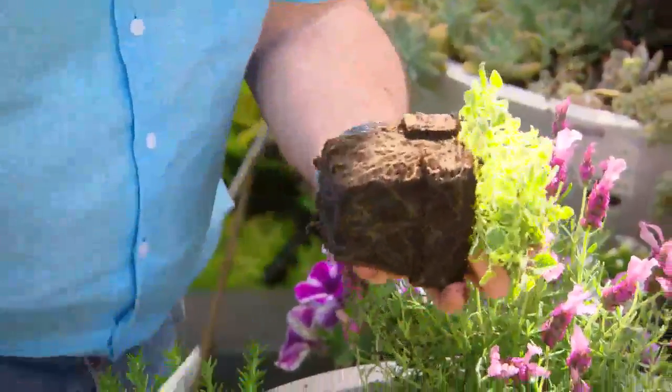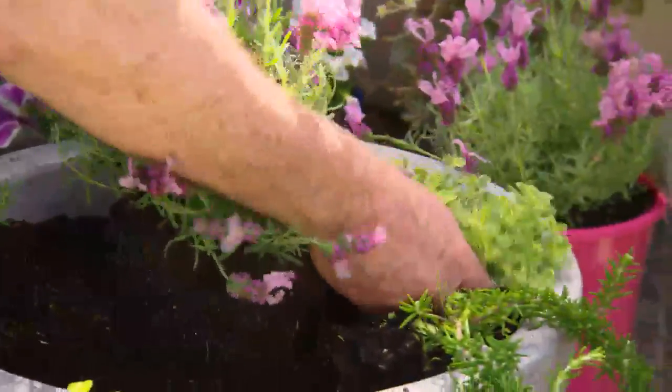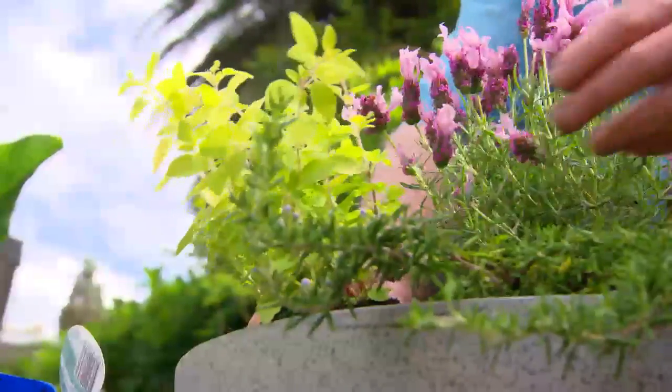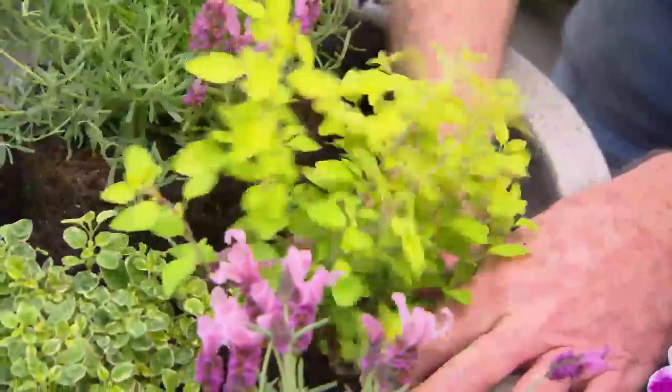Oregano comes in a lot of different types. This little variegated one is just beautiful — it's also a little ground cover. And how about some golden marjoram? Tastes great, looks great, and really gives a bit of a pop of colour.